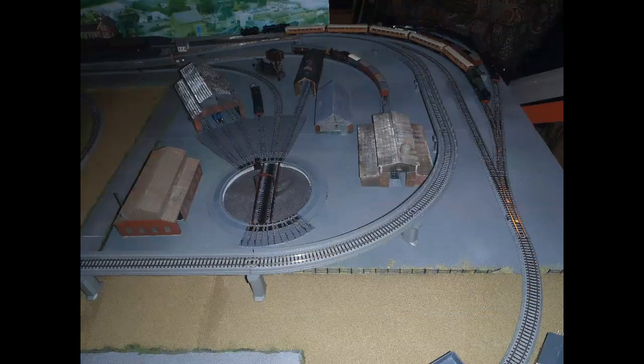I was quite happy with the way the Kato motorised turntable was working with the layout, allowing me to park multiple locomotives in sheds in the yard area, and to turn locomotives to face whichever way was needed for the train I wanted to run. However, I only had five parking shed tracks.